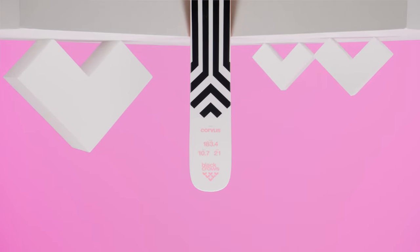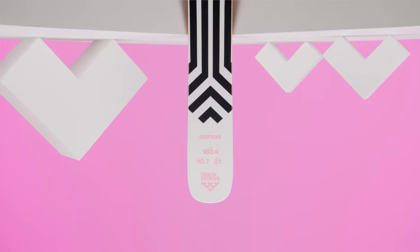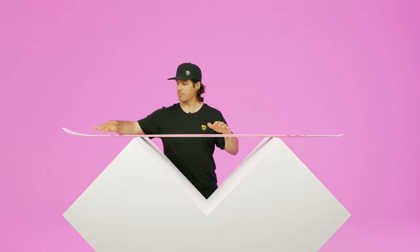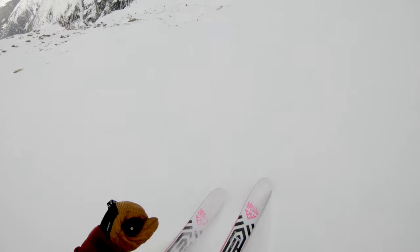The tip and tail are quite narrow, and the flex is a little bit progressive in the tip and tail. So in the powder the ski will flex a little with the pressure of the snow, and it's going to help you turn and have those round, nice turns.